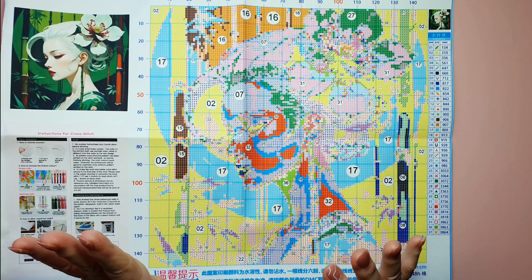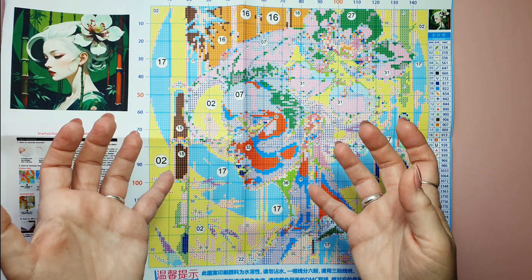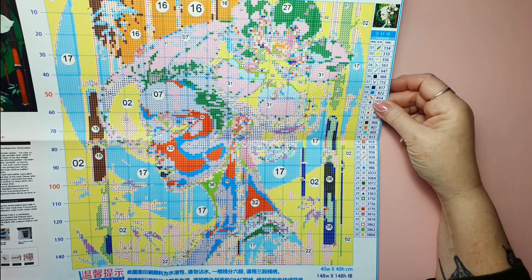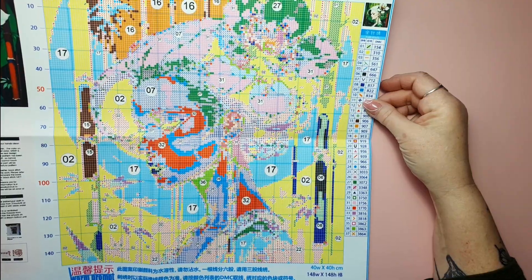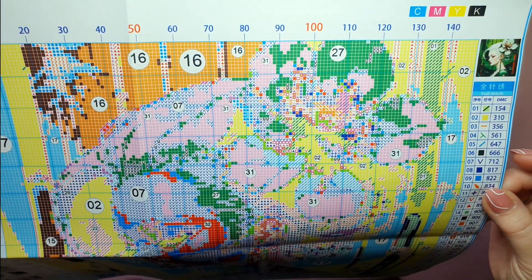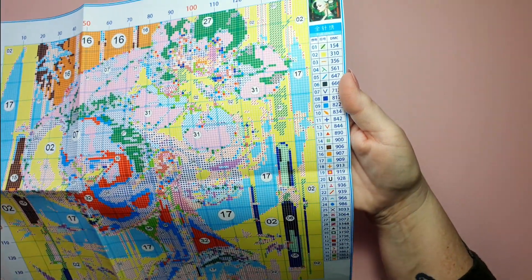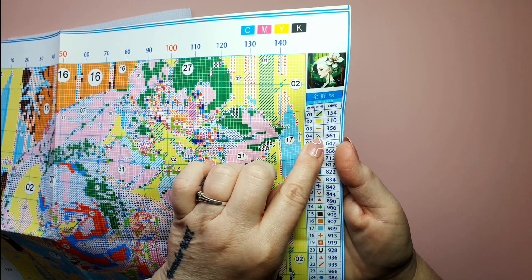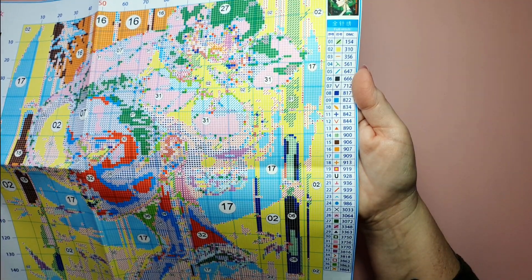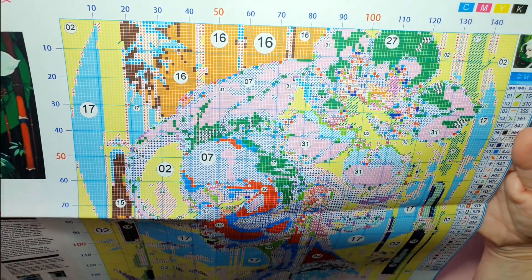I wouldn't expect anything else because it's a face, but you do have some bigger areas with one color. So this is full coverage. I was first thinking about doing half-count stitches, but 11 count is now going to be too bulky. So three strands I will use for this one. Symbols — looks fine. There are some I'm a little bit concerned about, the green one here. I thought I saw a green and a blue, but there's only a green of this, so that's fine. Nothing to worry about. I think it looks very, very nice.